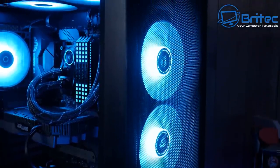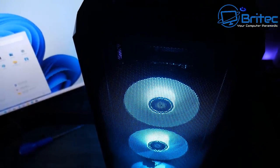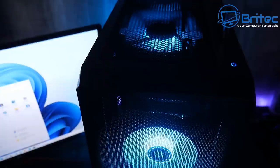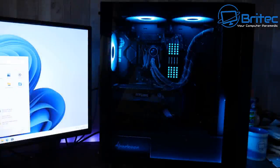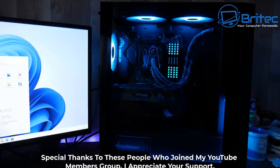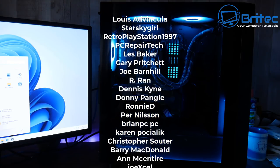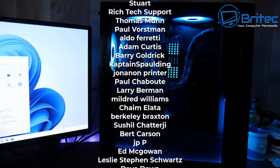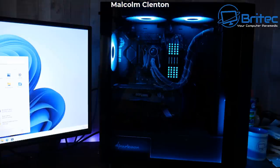Looking at the finished result with side panels on — it turned out pretty well. You've got to remember what it looked like when we first started: lying on the floor gathering dust. We've given it a new lease of life. Someone is going to be pretty stoked when they get this machine — it's got an ASUS TUF X570, a Ryzen 3800X, 64GB of Dominator Platinum RAM, and they can upgrade the GPU later when cards become more affordable. My name is Brian from BriTechComputers.co.uk — hope you enjoyed the video. Big shout out to all my YouTube members, and I'll see you again for another video soon.